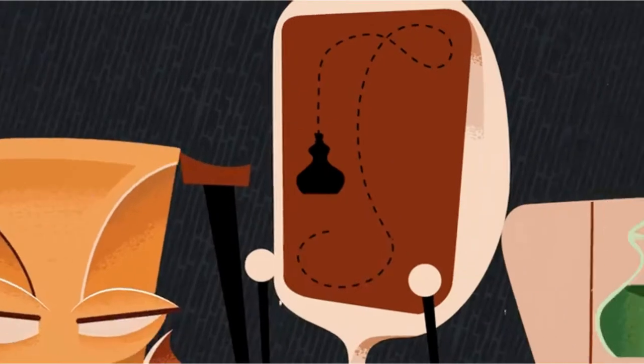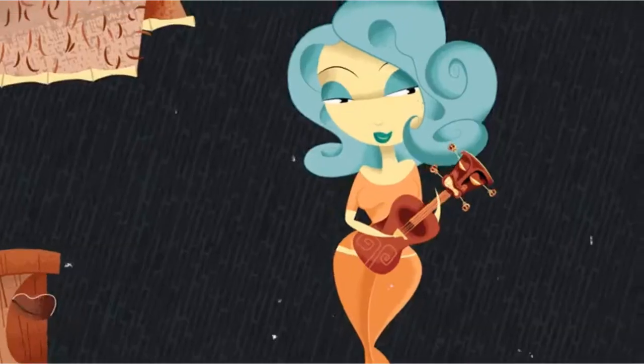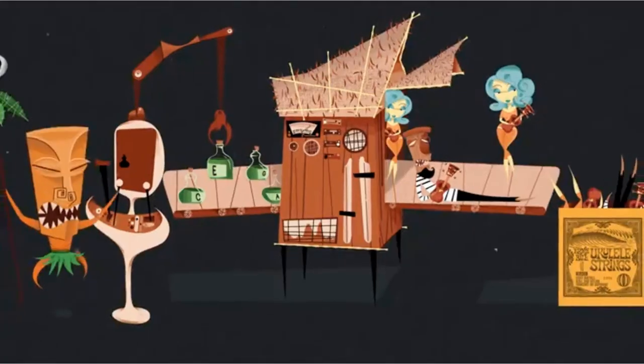To help you get started, begin with our top pick: soprano titanium strings made by D'Addario. These strings are for soprano ukuleles and are made out of titanium, giving the strings a loud volume when played.